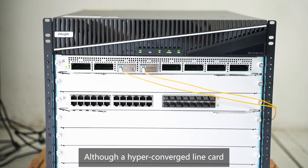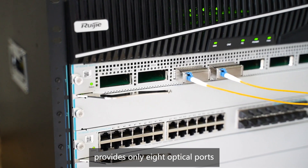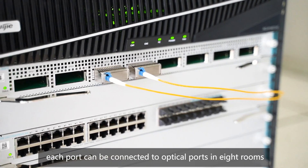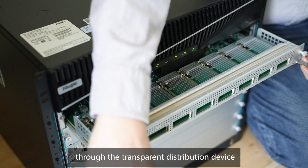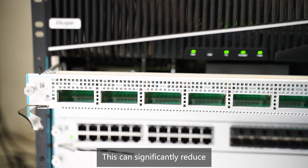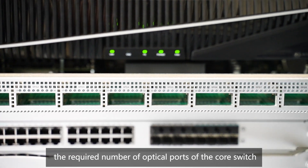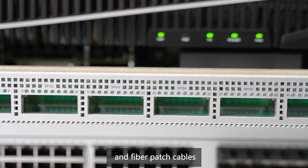The hyper-converged core switch works as the core of the campus network. Although a hyper-converged line card provides only eight optical ports, each port can be connected to optical ports in eight rooms through the transparent distribution device. This can significantly reduce the required number of optical ports of the core switch and fiber patch cables.